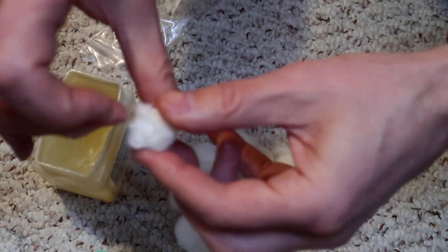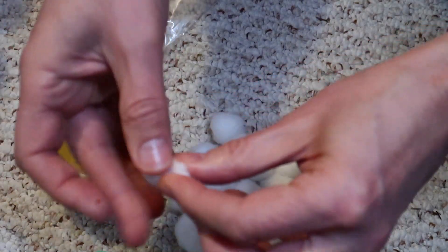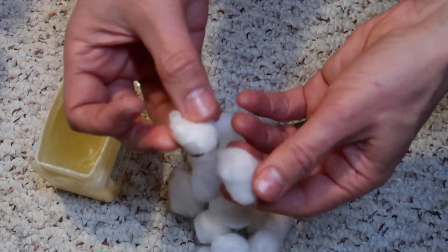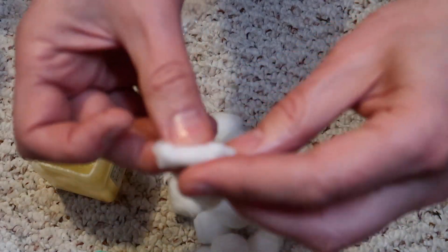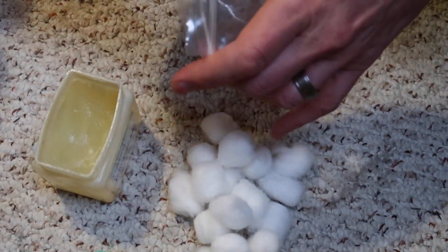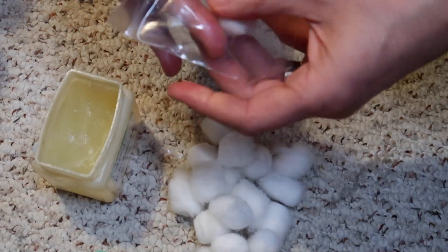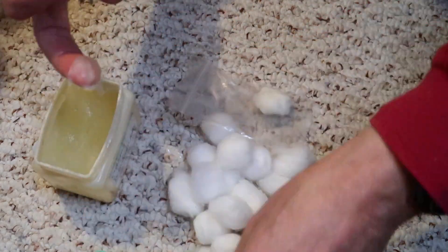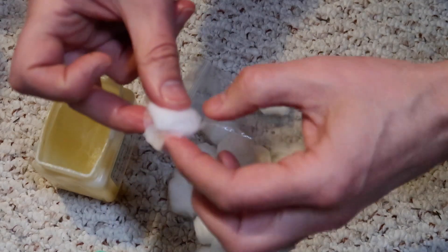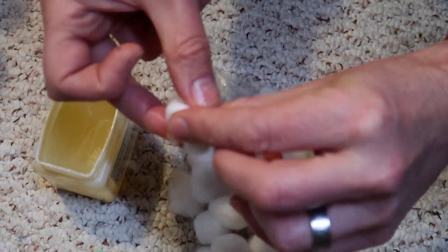So that's all you do — you just rub it in there. It gets a little messy. Until it's saturated enough — and you'll feel it. A normal cotton ball versus one that's all soaked, you can really tell the difference. And then you just put it in your bag and keep doing that until you have enough.